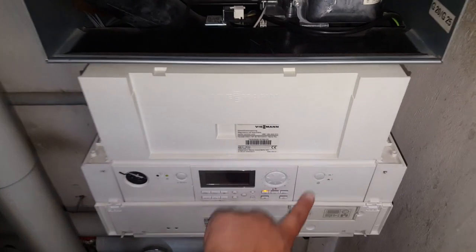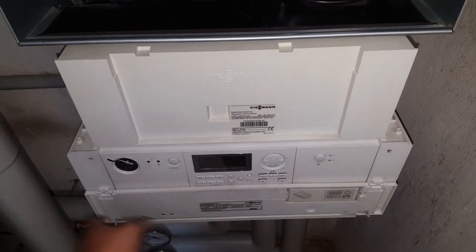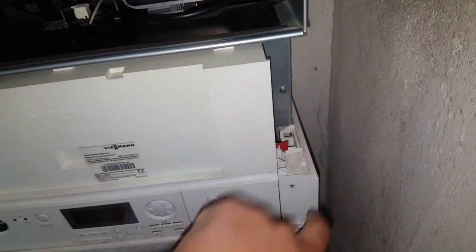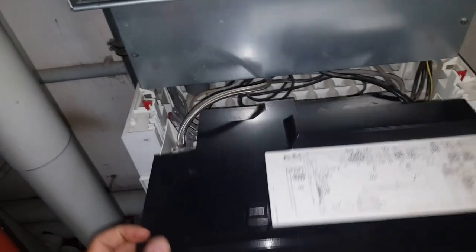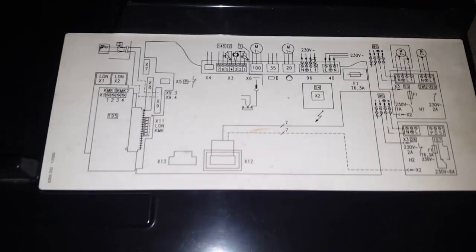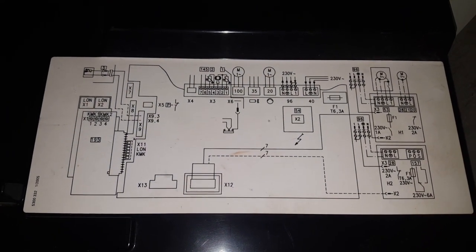The next step is to de-energize the whole unit. As I showed in previous episodes, there are two small red clips here — if we unclip them, we can fold down the control unit. Anyone interested in the control wiring can study this image at their leisure.